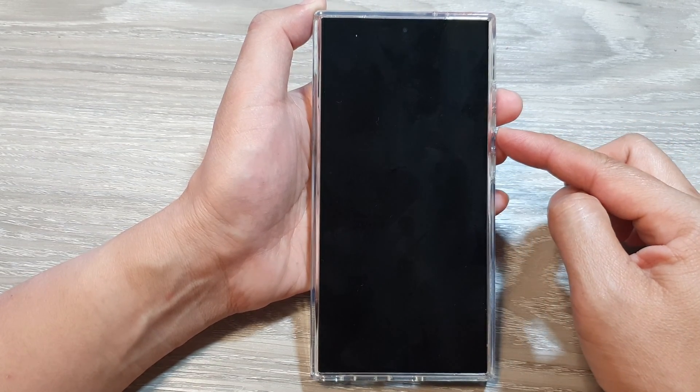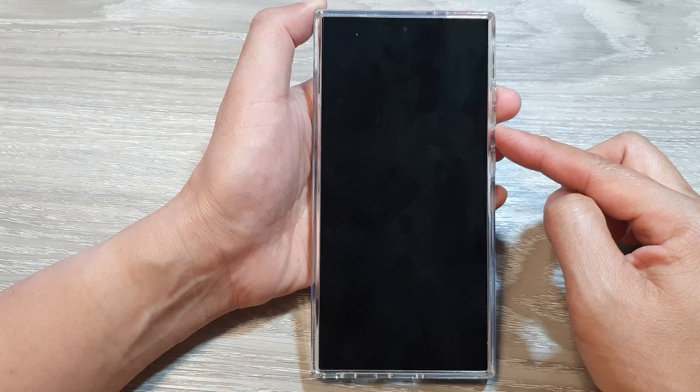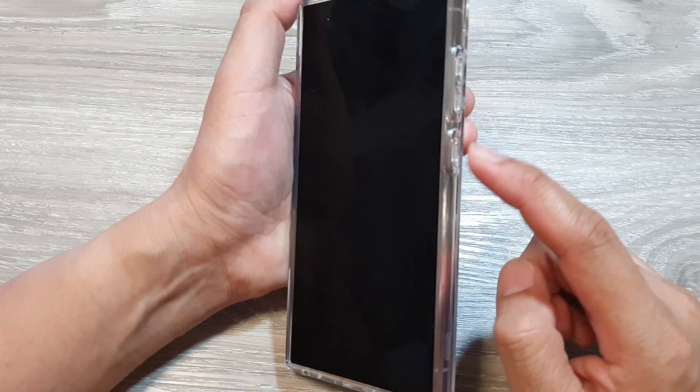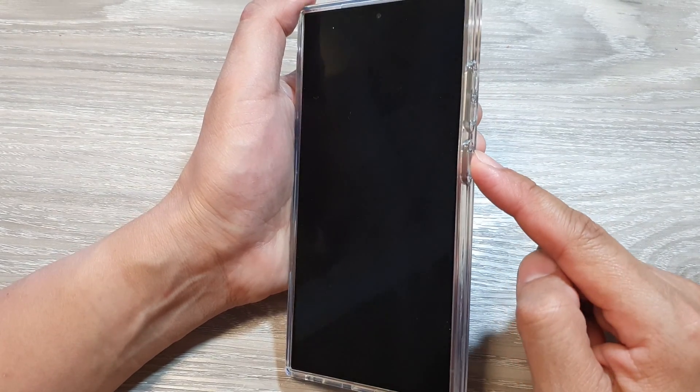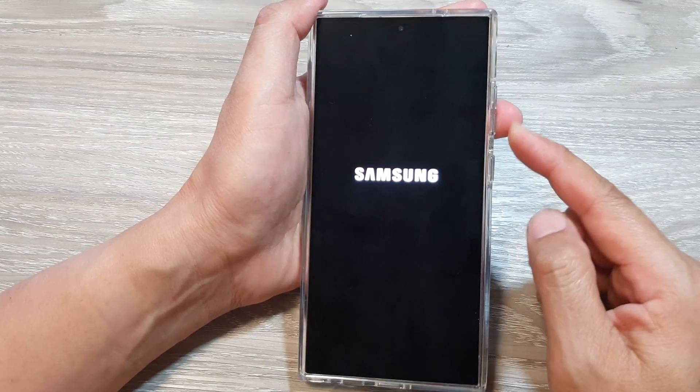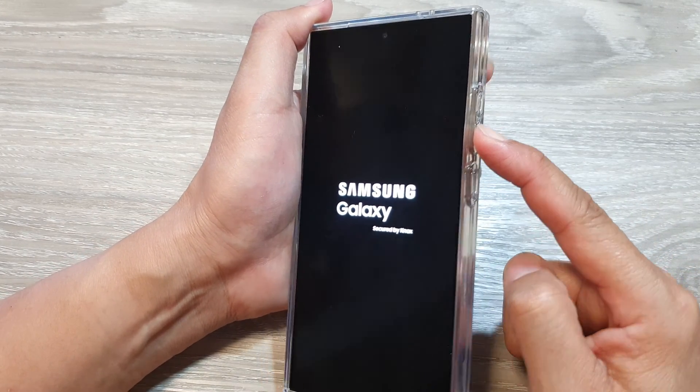Now wait for the phone to completely turn off — give it a few seconds to ensure the phone is all off. Then press and hold the side button until you see the Samsung logo appear, then immediately press the volume down button.